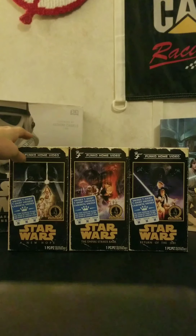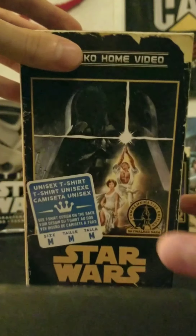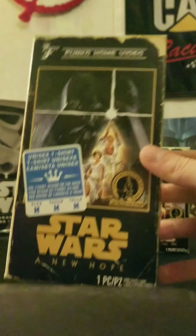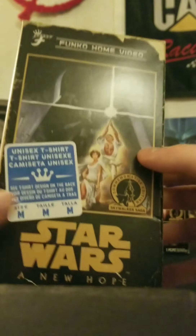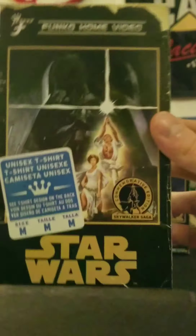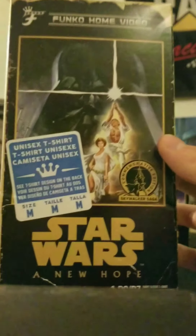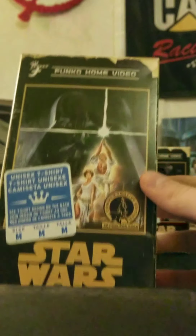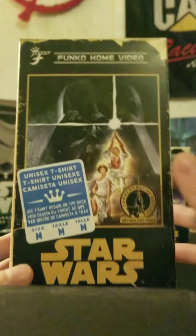Let's start with Star Wars: A New Hope, since it was the first Star Wars movie released. Looking at the box, I love the design — it looks like an actual VHS tape. Funko put 'Funko Home Video' on it, which is really creative. You can also see wear and tear all around the box. I didn't damage it — this is how it comes. It's supposed to look weathered, because these are very old Star Wars movies.